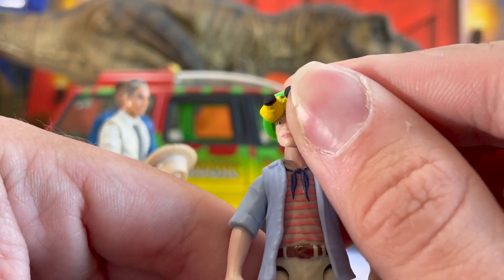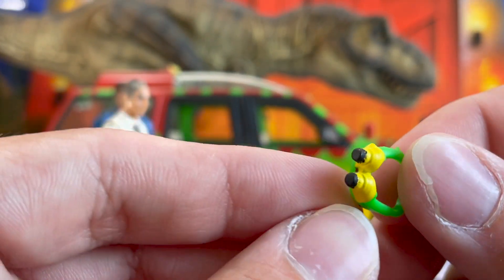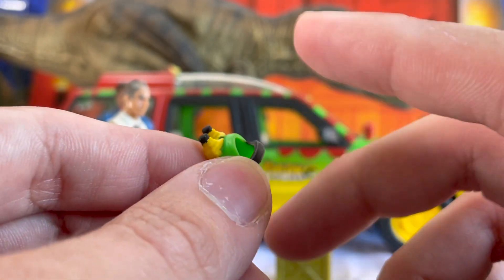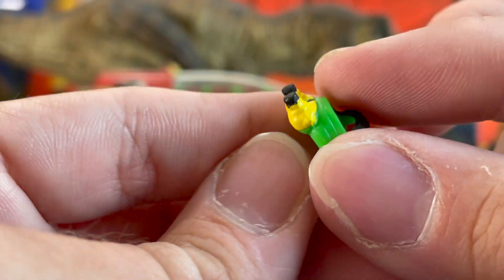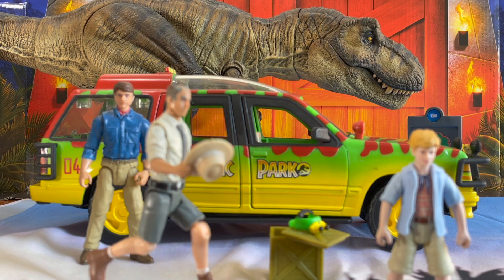Mattel did a great job on the goggles. I'm hoping that with how well they sculpted these, we get a Black Series-esque line with Jurassic props — these would be lovely to have as replicas after Chronicle Collectibles took all of our money and ran off with it. Another thing of note in the background is the Tyrannosaur. I actually wound up repainting and shipping off the one that came in this set to a friend, so unfortunately that will be missing from today's review, but I don't think anyone came to the video to see yet another Mattel T-Rex.